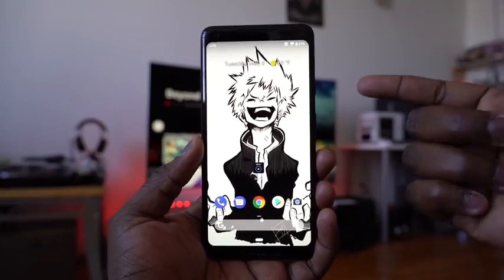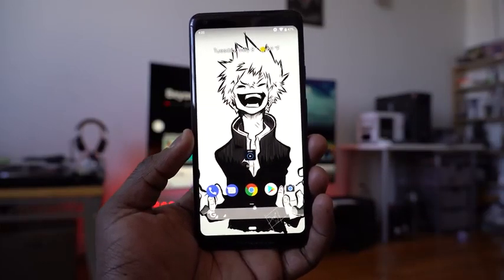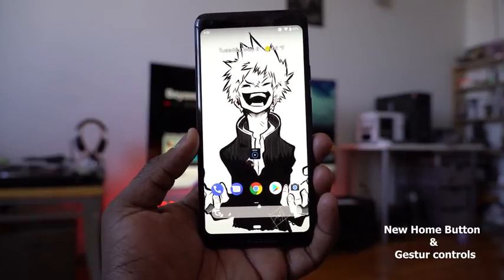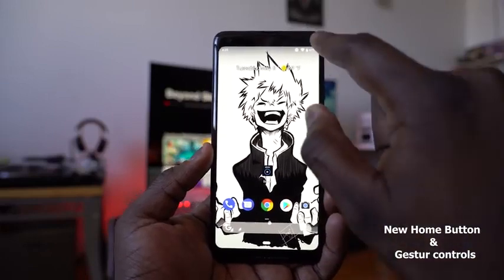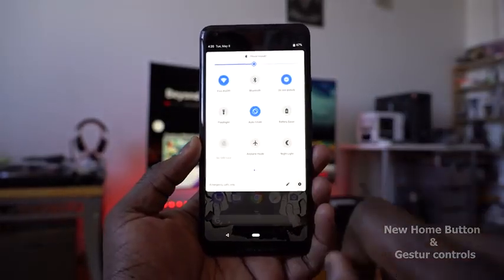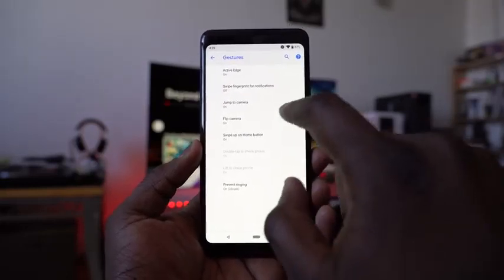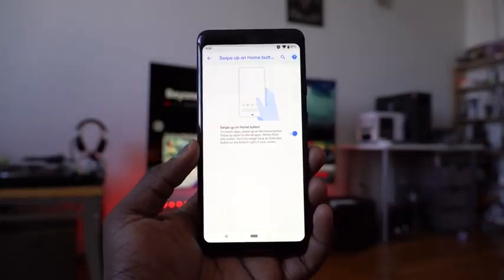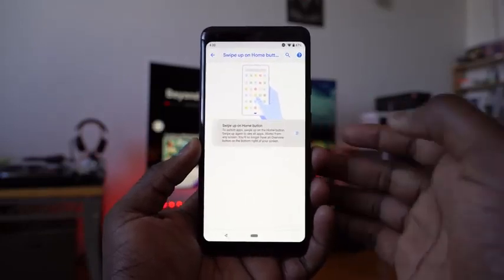We've got Android P updated on our Pixel 2 XL. The first thing you notice is the new home button — there's no back button and no multitask button. This is the new gesture button layout. To access this, go into Settings, then System, then Gestures, and then Swipe Up on Home button. You can unselect it to get your regular button setup, or select it to enable gestures.